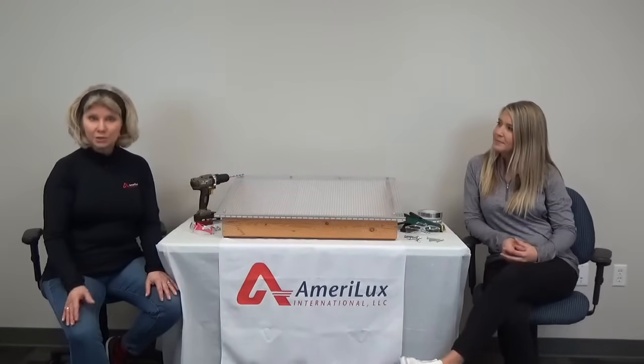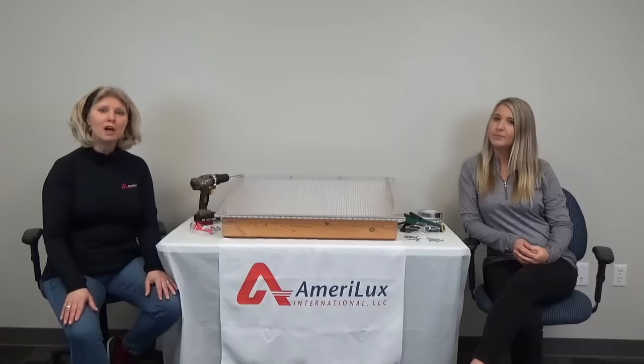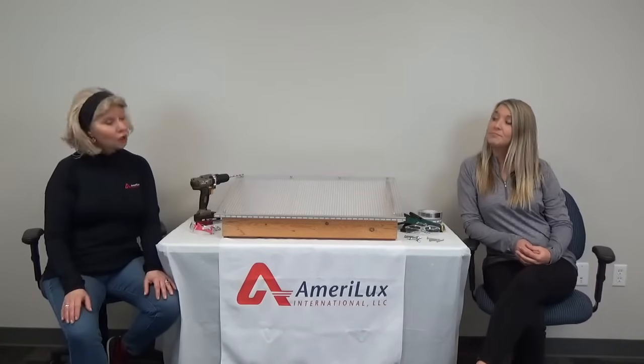However, if this is your first time working with multiwall polycarbonate, you might be wondering what's the best way to install my sheets? So today, we're going to share with you some useful tips on how to drill and install multiwall polycarbonate sheets that will hopefully help make the installation of your sheets go a little smoother.